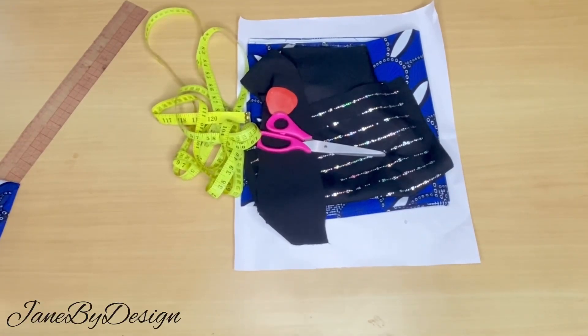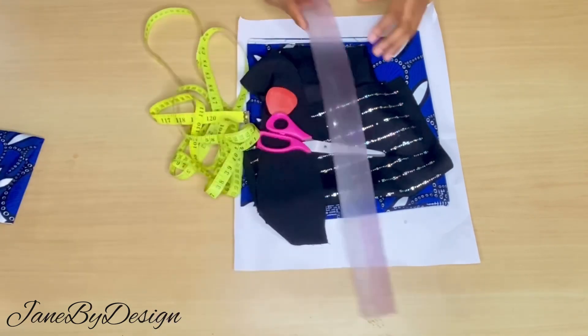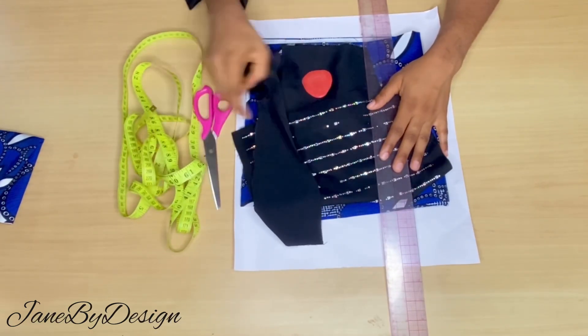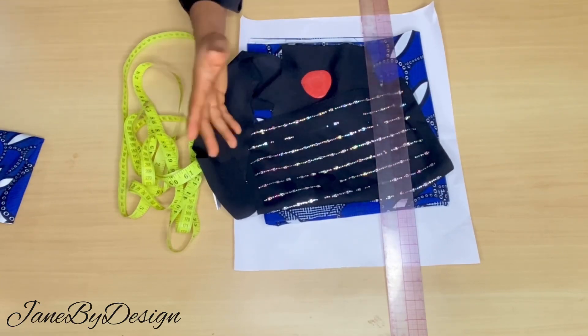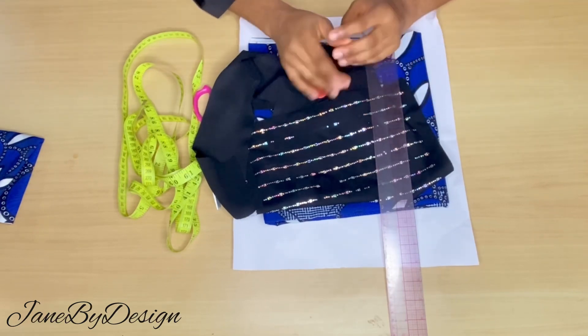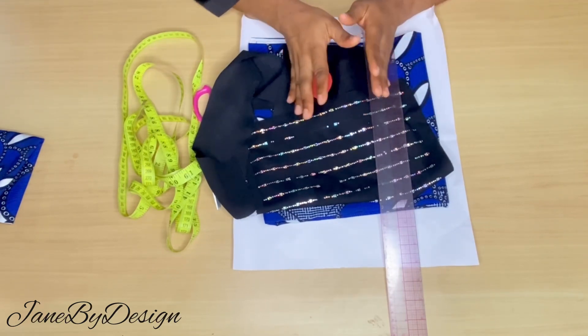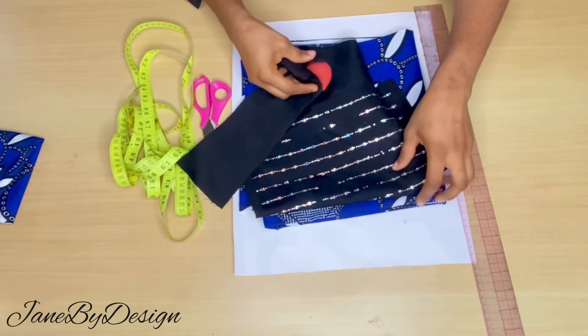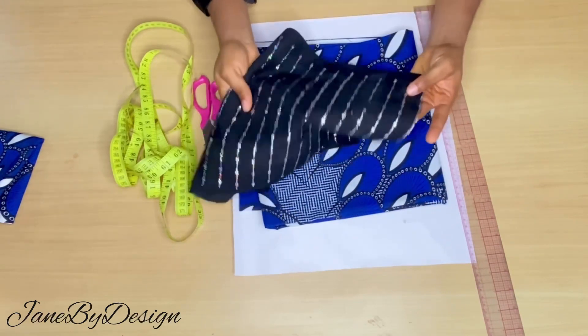Hi people, welcome back to the channel, this is Jane. Today we'll be learning how to make a bobo dress with a V-neck piece design and a front design. If this is something you'd like to learn, watch the video to the end, subscribe to the channel, leave a like and a comment.